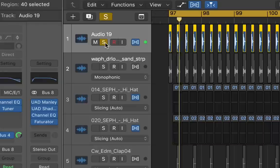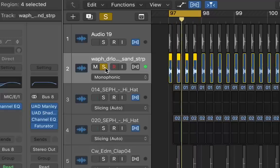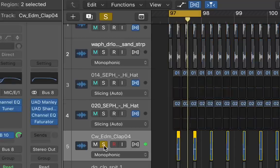Step 1. Get a fat sounding kick, EQ and process accordingly. Layer it with a click style kick for the transient to help it punch through in the mix. Don't forget to EQ the lows out of the click with the snare or clap. Try and slightly layer them off the grid from each other to give a larger, wider sound.